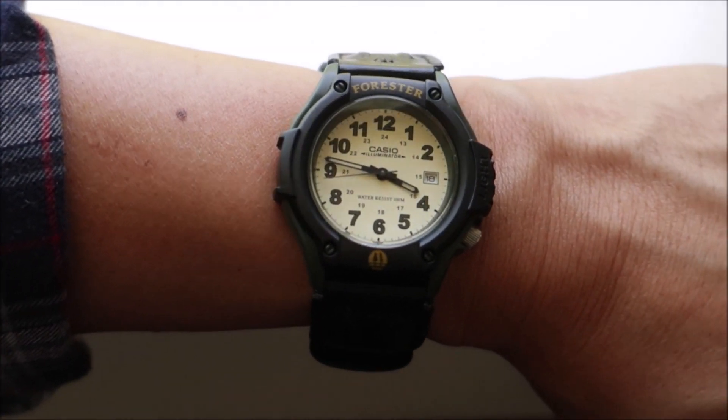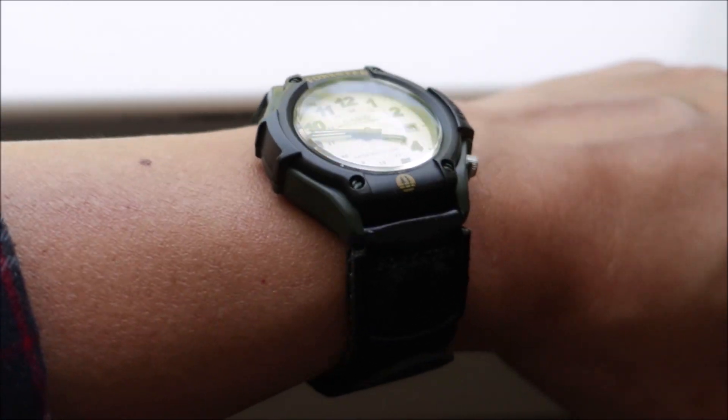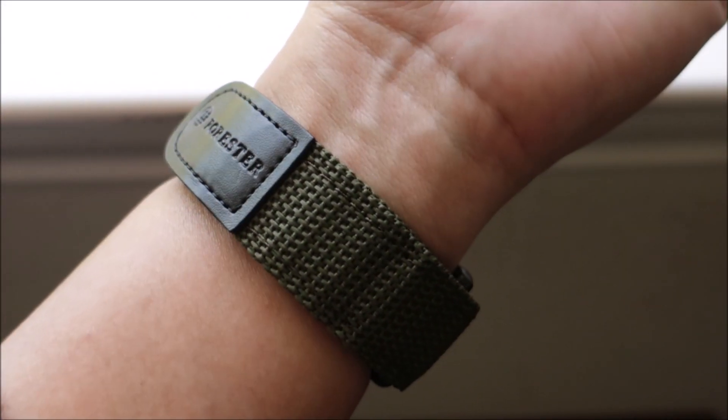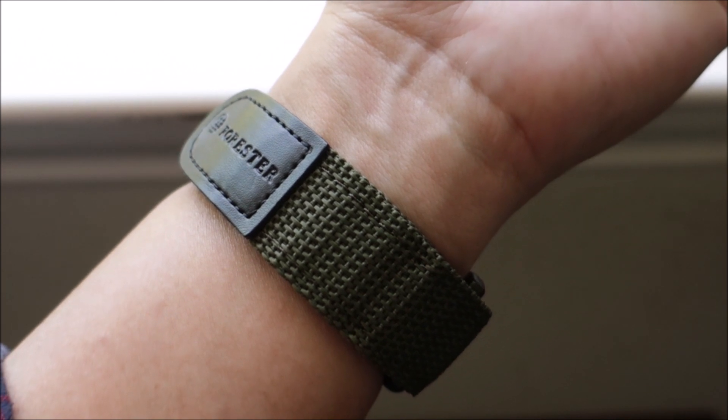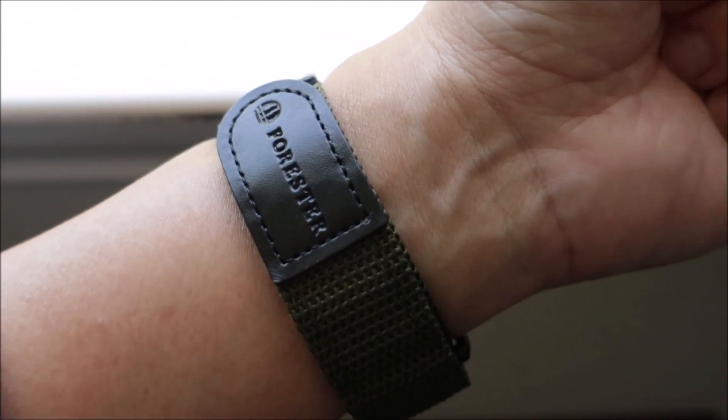Here are a few shots of the watch. Here's the front view and your side view. Here is your nylon slash velcro strap with leather accents.